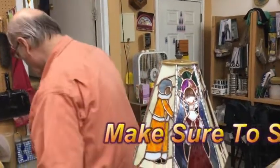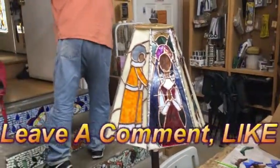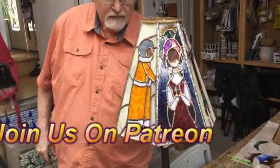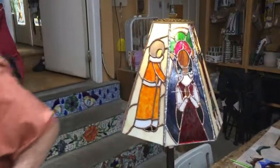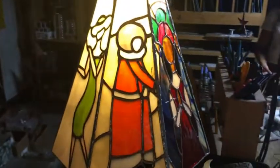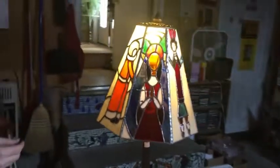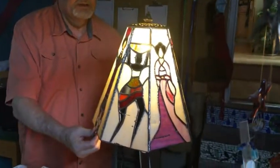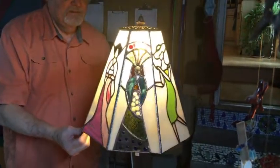We're going to turn off the lights and show you what it looks like. I think we need a brighter bulb in there, but that kind of gives you the idea of the finished product — of what it'll look like. Everything looks black when you get it in there. We'll just turn it slowly so you can see them.